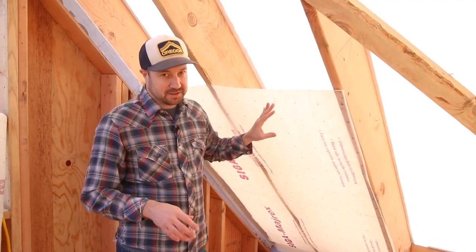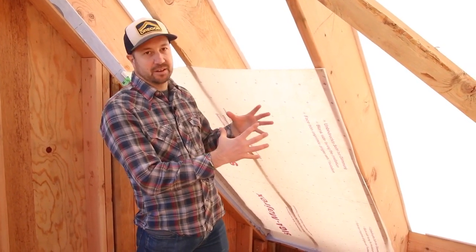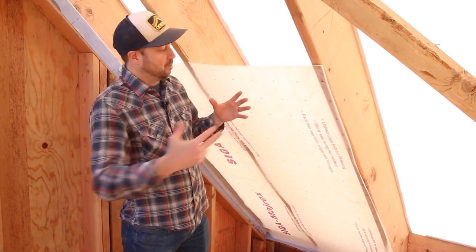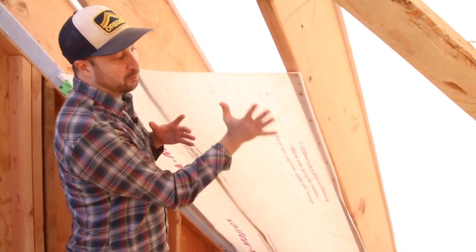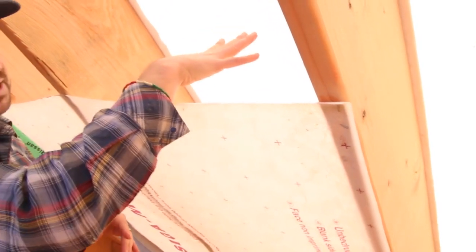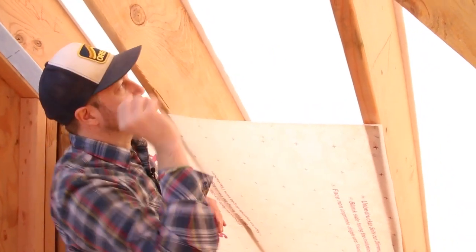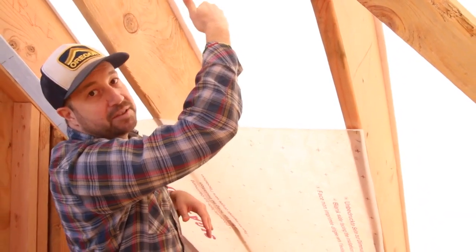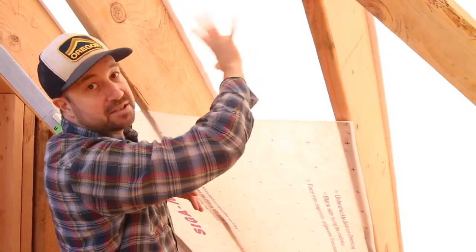Here's how this membrane works. Imagine a scenario where on the interior of the house we have a relatively high relative humidity — more moisture inside than in our assembly. That moisture wants to travel through this membrane, but as it experiences higher relative humidity, the membrane closes down and slows the amount of moisture that can pass through, managing how much gets into the assembly. Once moisture does get in, it encounters the highly permeable Tyvek above, diffuses out through the vent chamber, providing drying without condensation.